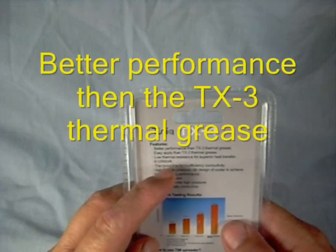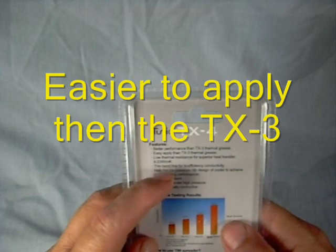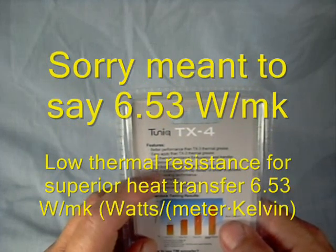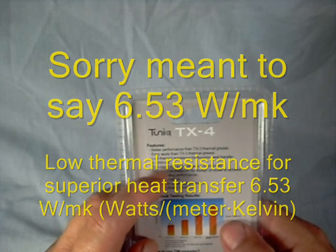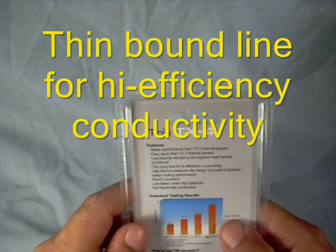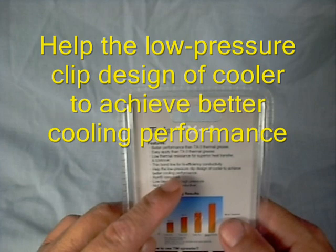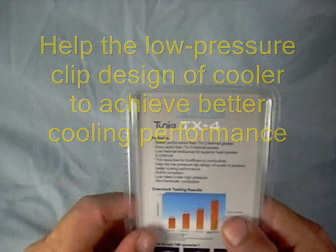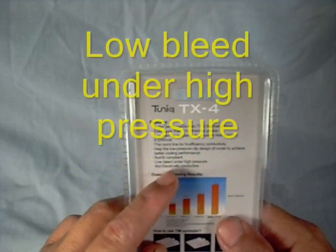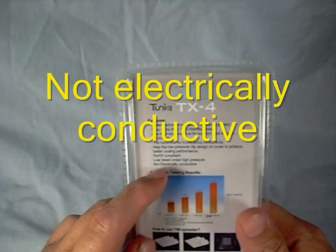Better performance than the TX-3 Thermal Grease. Easier to apply than the TX-3 Thermal Grease. Low thermal resistance for superior heat transfer — 6.3 W/mK. Thin bond layer for high efficiency conductivity. Helps the low-pressure clip design of coolers achieve better cooling performance. ROHS compliant. Low bleed under high pressure. Not electrically conductive, which is really nice to see.